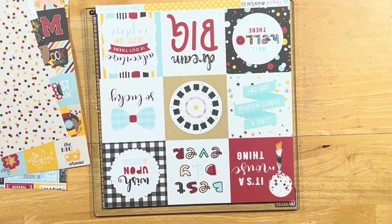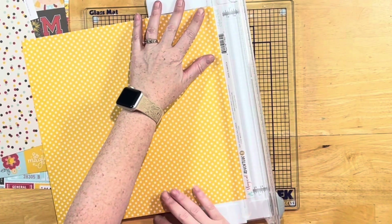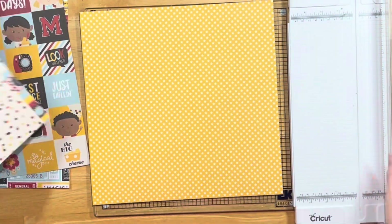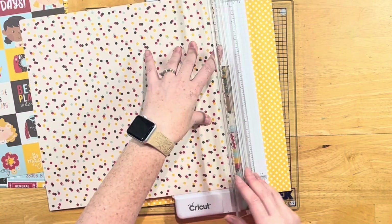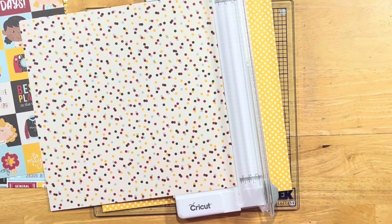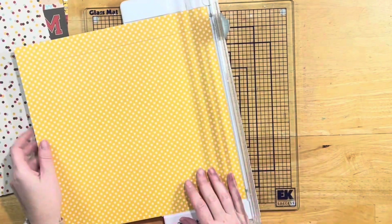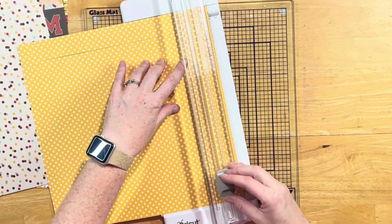I thought I could use those to cut out and make a border. Her layout also had a mat behind it, so I started with this yellow star paper as my background. I'm going to gut it so that I can save the piece in the middle — I thought I might use that as a photo mat, but I actually go a different route.